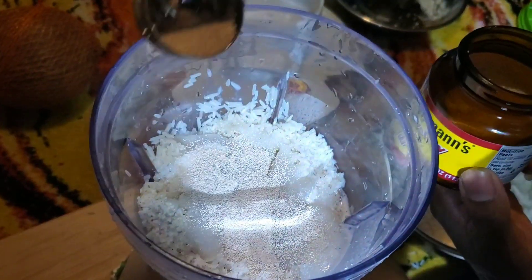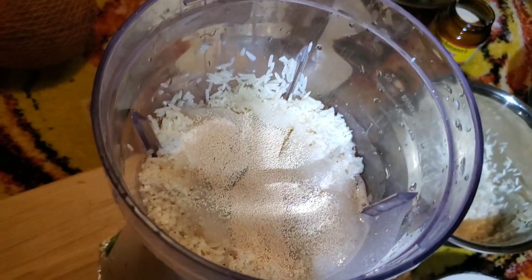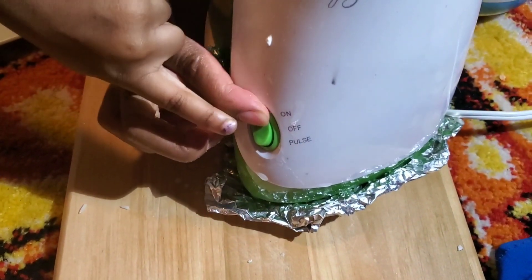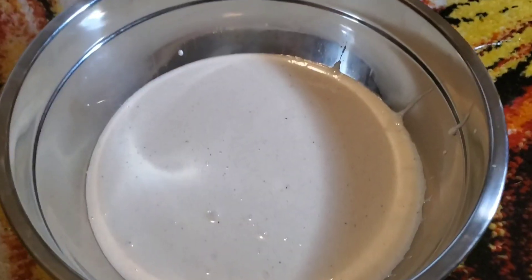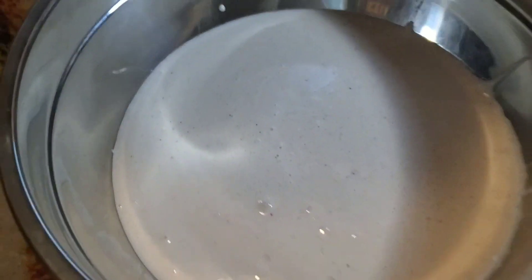Hi guys, and then what we're going to do is blend it. As you can see, there you go — the rice, we blended it.